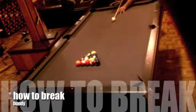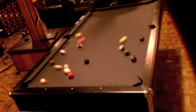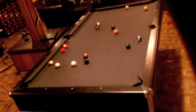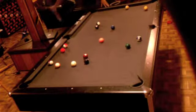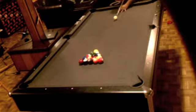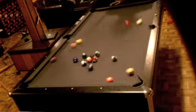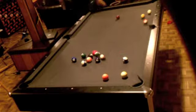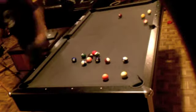Welcome ladies and gentlemen to another exciting Bundy how-to video. Today we're going to be discussing how to break. There are two ways you can break — one is called a weak break, meaning that the balls don't actually go anywhere, and that's because of a weak rack.